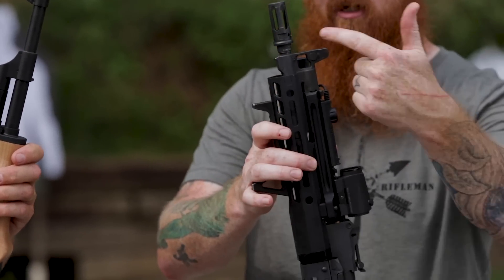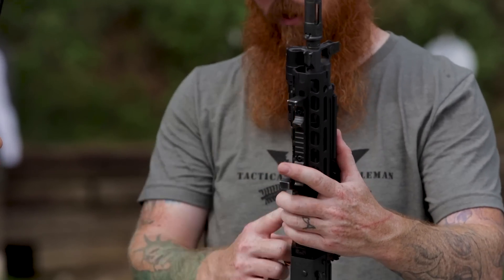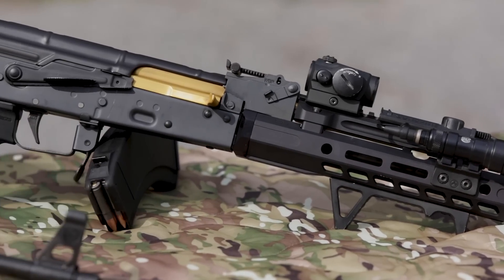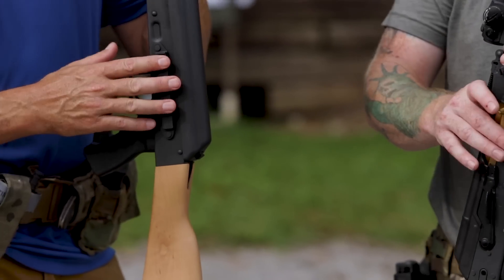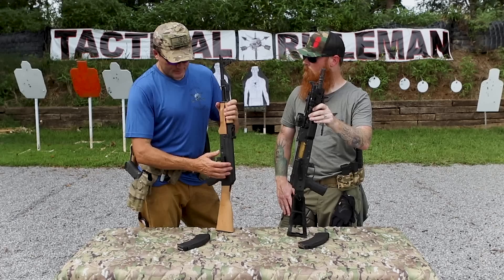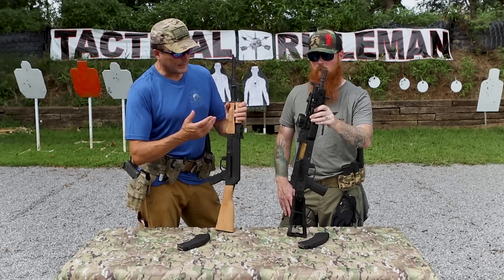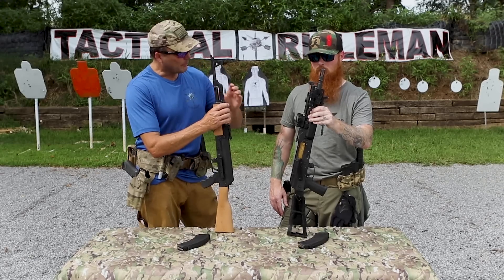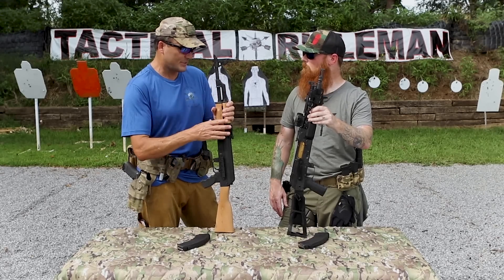We got rid of the separate front sight and additional gas block. We use an East German combo block — both combined in one — which really cleans up the front end. We use a traditional AR-style rail, M-LOK, and then a railed gas tube so you can mount all your optics and pressure pads straight to the gas tube. On the traditional AK, the side optics mount was an afterthought — primarily for night scopes. Things would clip onto the gas tube and just never hold a zero. On Bobby's modern version, everything up front is solid and holds a good zero.